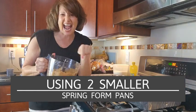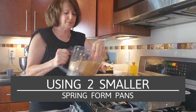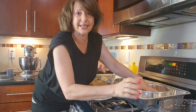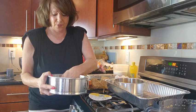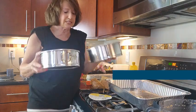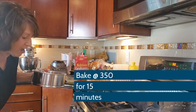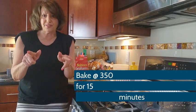One of the things you have to do is lay out your graham cracker crust. We're evenly distributing the graham cracker and pushing it all down. They're going to go into our oven and bake for 15 minutes.